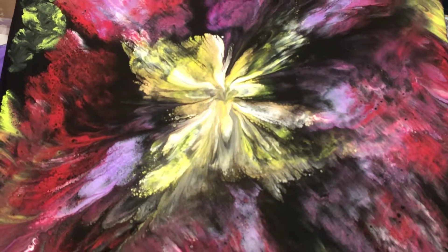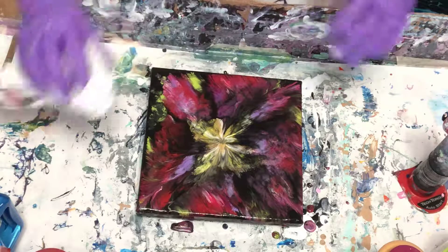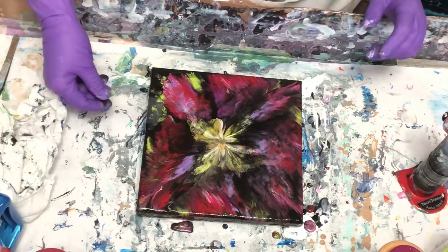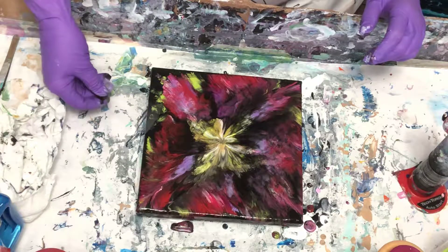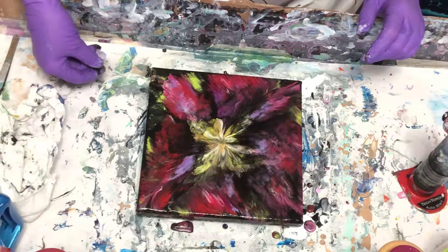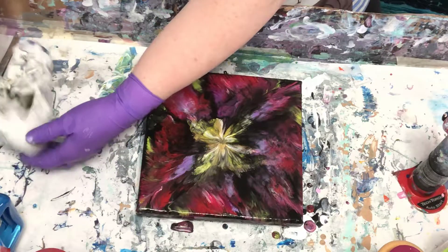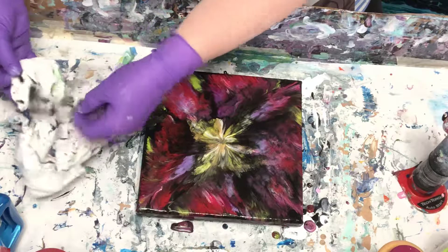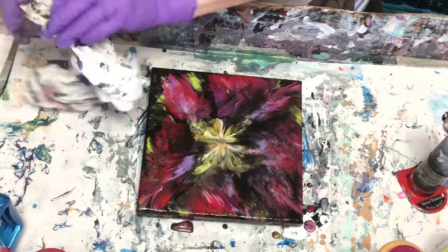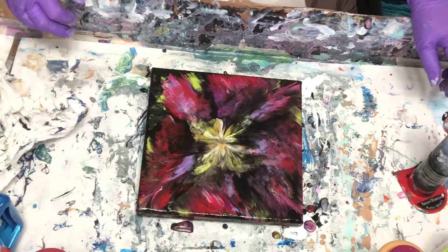It didn't turn out exactly the way I wanted it to, but pretty darn close — kind of the way Fiona's turned out when I saw hers. Let me do something real quick — I've got a little acetate here, let me kind of spread that out a little bit. There we go — that's more of a wispy than pokey. If you've never used acetate paper, it's fabulous for swipes — if you ever do swipes. Okay, that's pretty decent.